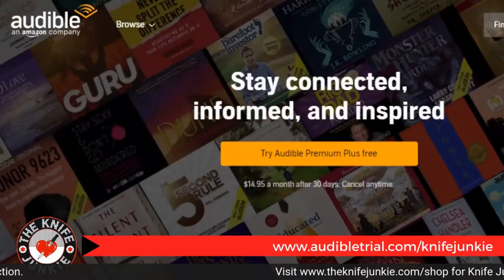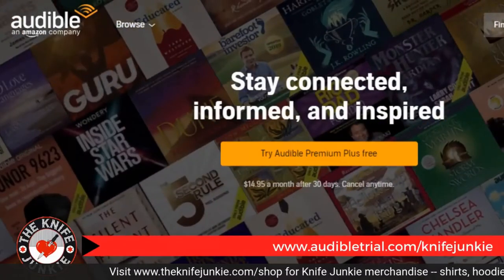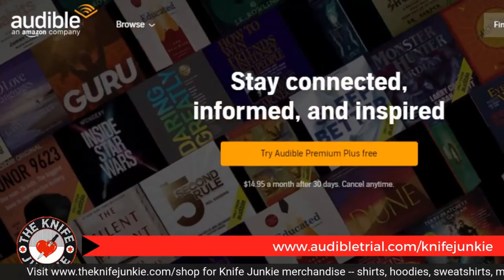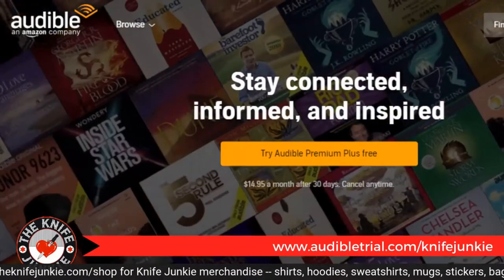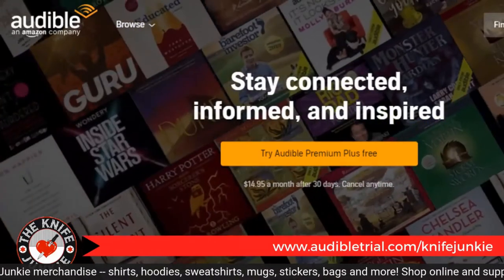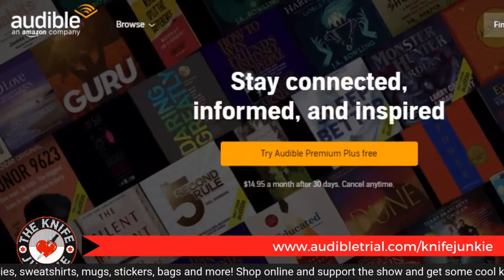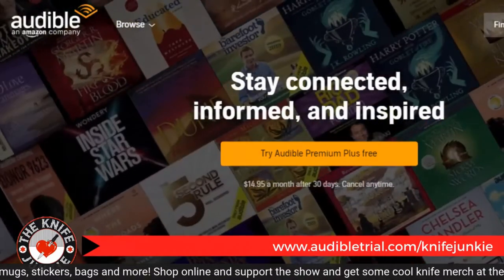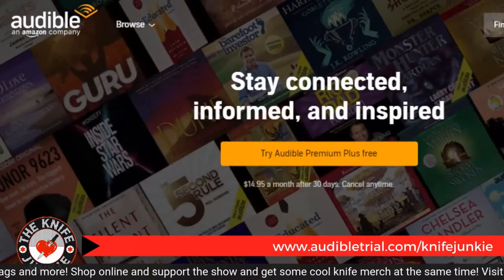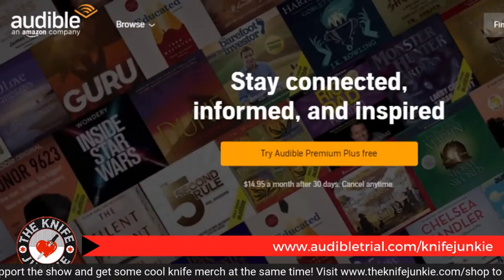Today's podcast is brought to you in part by Audible. Get a free audiobook download and a 30-day free trial at audibletrial.com/knifejunkie. Over 180,000 titles to choose from for your iPhone, Android, Kindle, or MP3 player.